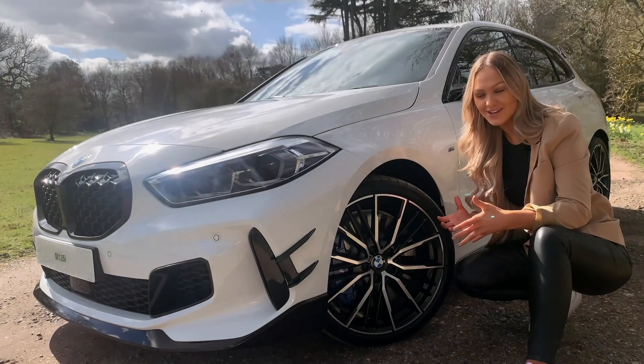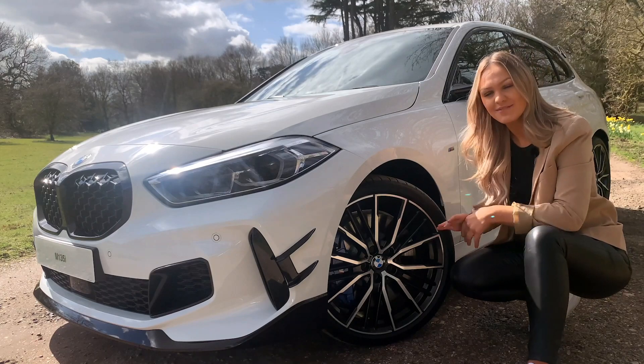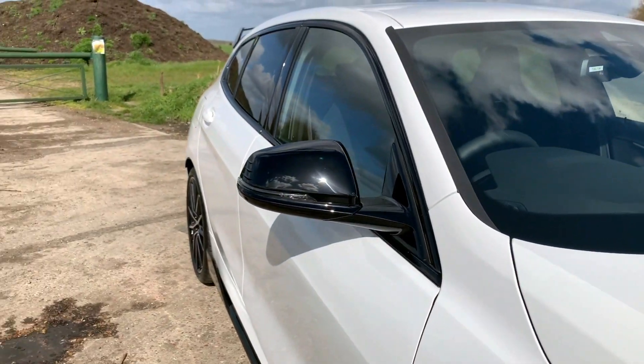On this example I have 19 inch 552M double alloys. I think these are my favorite alloys to have on the one series, especially when they're finished in bicolor.